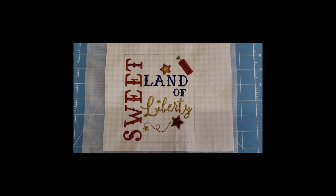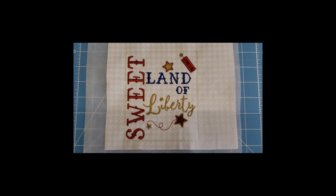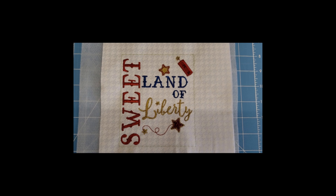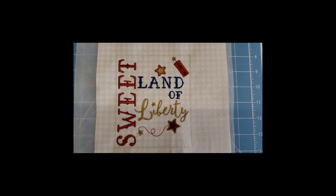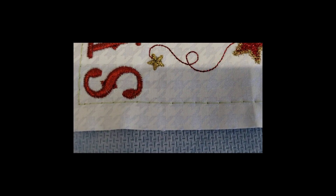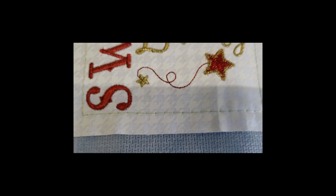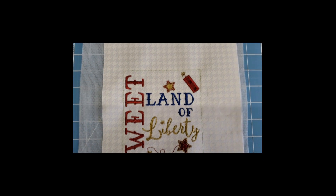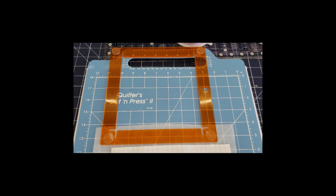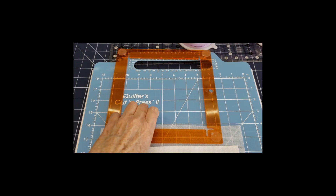I wasn't sure if I would like this gold metallic but I'm sitting back here looking at this and this video just doesn't do it justice. It is so startlingly metallic — I think I'm going to love it. Okay, the Sweet Land of Liberty text block is done. I am going to cut it to the six and a half by six and a half size as directed in step 26 in the construction. I used a thread that wouldn't strain my eyes to find when I needed to cut the block with my Kimberbell orange pop rulers, and it also makes it easier to see to remove.